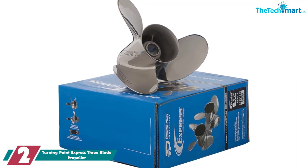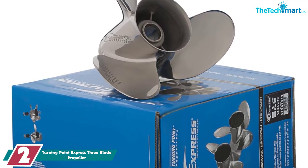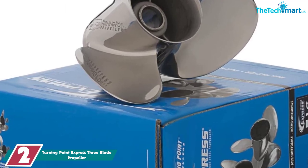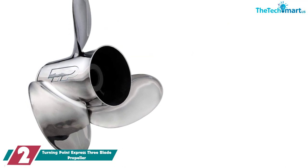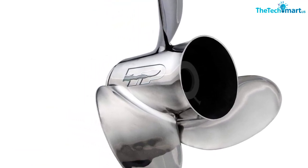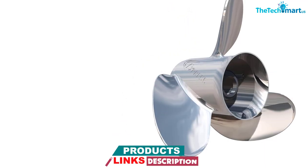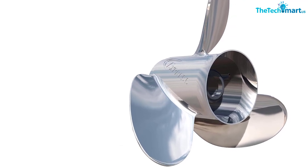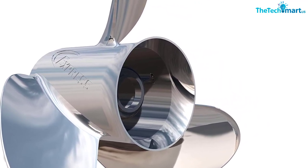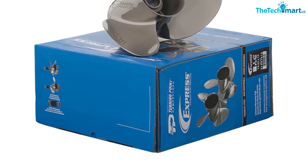At number 2, we have the Turning Point Express three-blade propeller. Higher horsepower boats, pontoons, and center consoles can benefit from this prop. Hubs come with a lifetime warranty from the company. There are also vents to help with your hole shot. Because it's a stainless prop, expect to pay a bit more for it — the trade-off is that it's going to last longer and perform better overall. It produces higher rake angles to give you added lift, and both the pitch and cup angles are designed for optimal performance, meaning better speed, acceleration, and fuel economy. There are rumors that the Turning Point may corrode, so keep your eyes open.